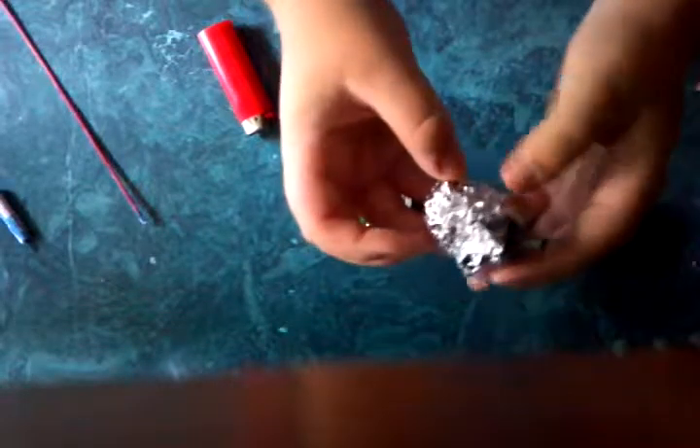Okay. And you want to make it nice and tight around the bottle rocket. And there you go.